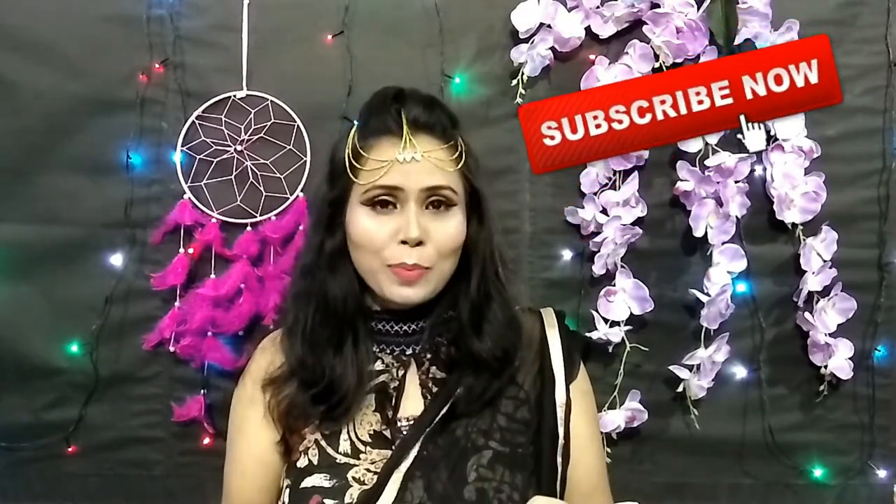Hey guys, welcome back to my channel. First, if you haven't subscribed, please subscribe, and if you like this video, please like and share it with your friends. Today I have created this look especially for Raksha Bandhan, which is a very big festival in India. If you don't know how I achieved this look, please keep on watching.